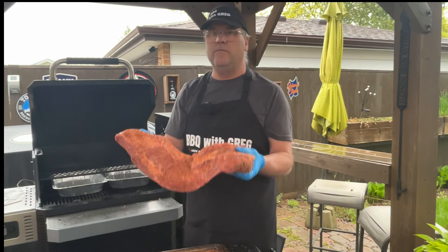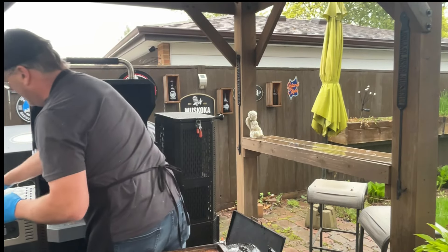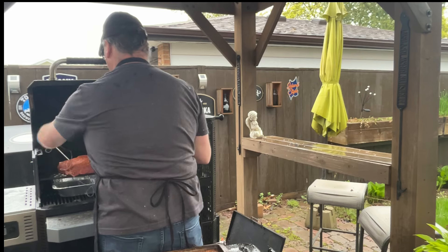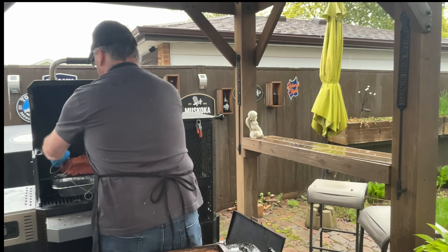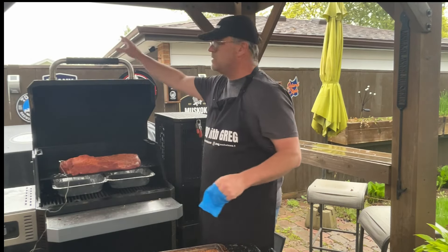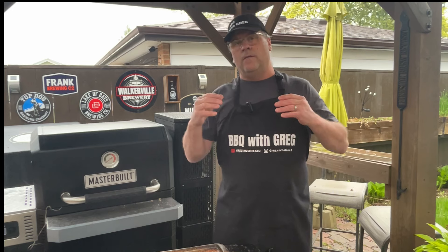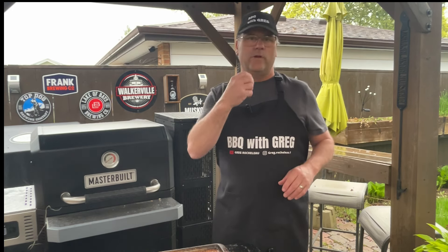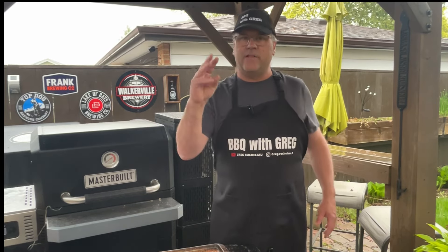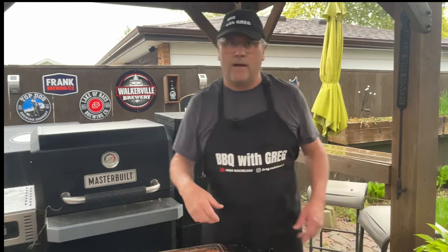We're going to set that on the shelf there with the fat cap up, over our trays. I'm going to use a Masterbuilt temperature probe and shove that into the thicker side of the meat. Close our lid. Brisket is a tough meat, so cooking it too fast at too high a temperature is going to make it really difficult to chew. Rendering it at a lower temperature for a longer period of time is going to get everything to soften up. I'm going to do something a little bit different with this cook, so I'll show you step by step what I'm doing.